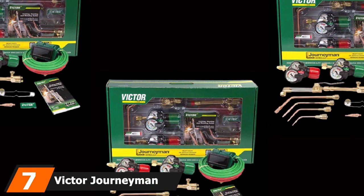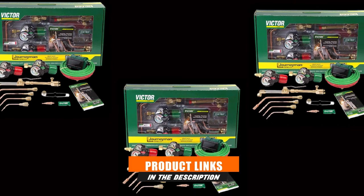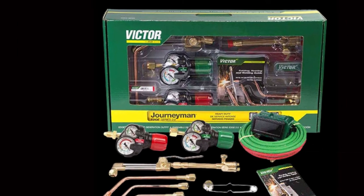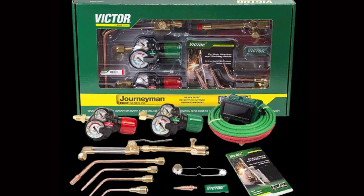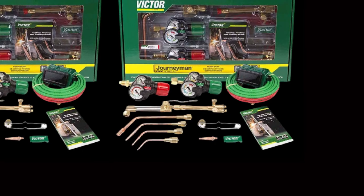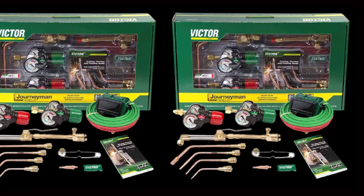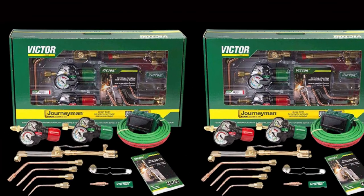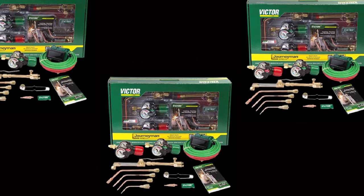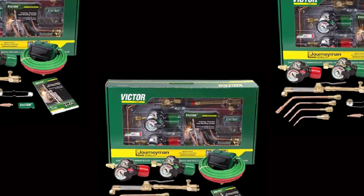Moving on to number 7, the Victor Journeyman Edge 2.0 540-510 Kit. The Victor Journeyman Kit is a top-of-the-range kit that has everything you need to cut, heat, and weld from medium to heavy applications. With three welding nozzles — sizes 1, 3, and 5 — a CA-2460 cutting attachment, 4 and 3/4 inch cutting tip, and an 8MFA heating nozzle, it can cut up to 8 inches and weld 3 inches with optional tips, and comes with a 10-year torch warranty. The H315-FC torch handle has built-in flashback arresters for safety. The Edge 2.0 540-510 regulators are top quality with a lifetime warranty. It also includes a T-rated 20-foot hose and shade 5 goggles.